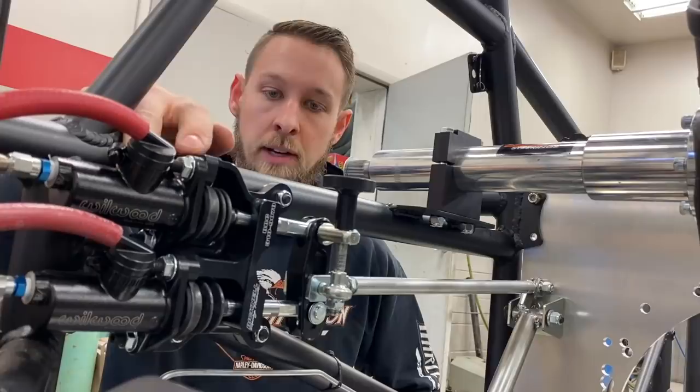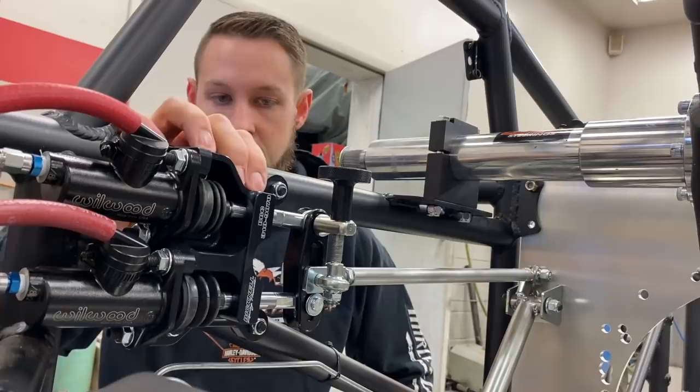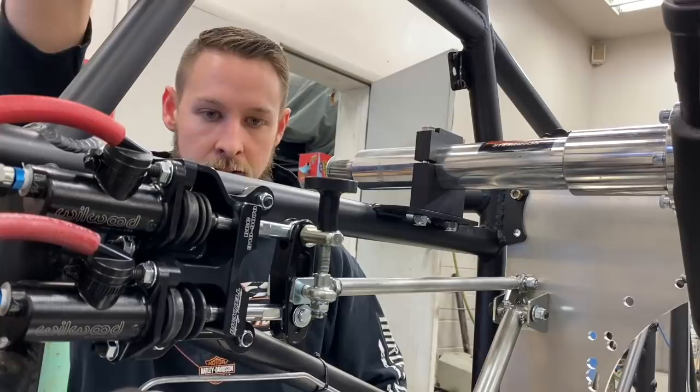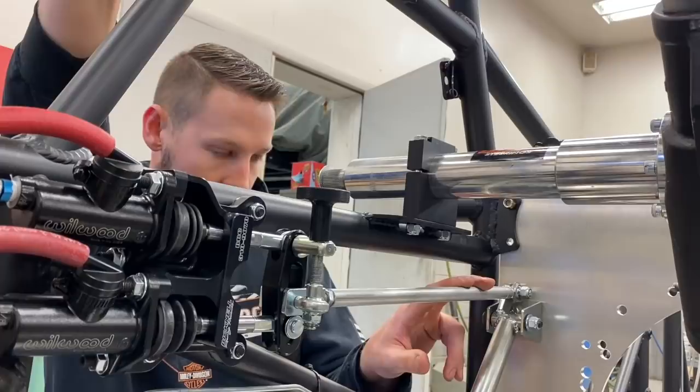Next, I installed the brake balance bar with the master cylinders. This one came assembled from McNeil. Some come unassembled. There are very detailed instructions on the length of the rods and the height between the two rods - getting that correct is important. If it's not right, your brake balance is gonna be all out of whack and they won't function properly and they'll probably wear out quicker. I would follow the instructions the best you can.